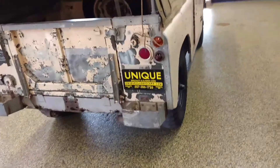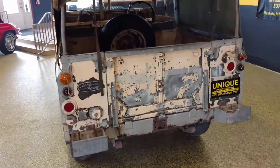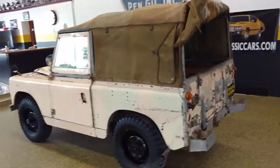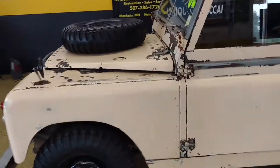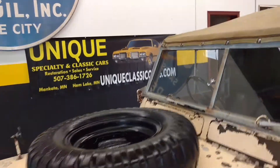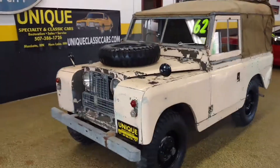You can see more pictures and information at uniqueclassiccars.com, or you can call Jeff or Jay at 507-386-1726. Once again, this is a 1962 Land Rover Series 2A at uniqueclassiccars.com.